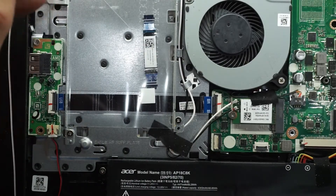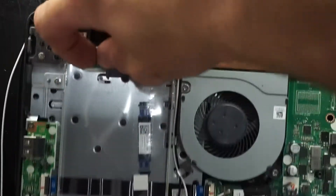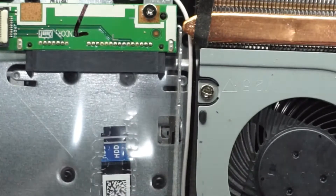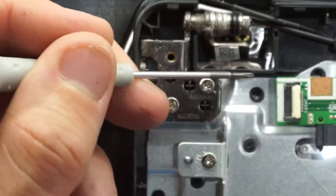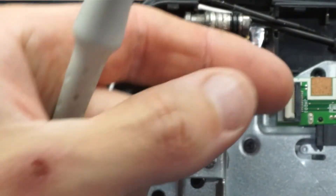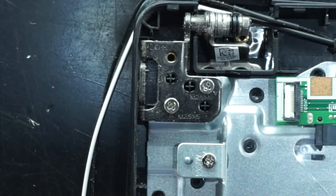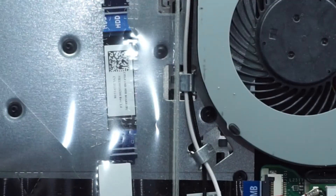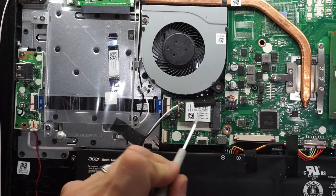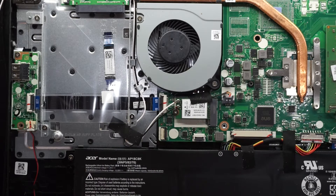So you can upgrade to a 2.5 inch drive — the flex connector would go into here, this section flicks up, the flex cable slots in and clips down. We also have an upgradeable WiFi card over here. I'm assuming this connection here would be for a backlit keyboard, which this model does not have.